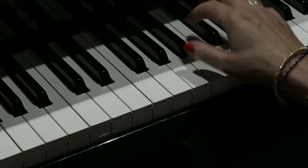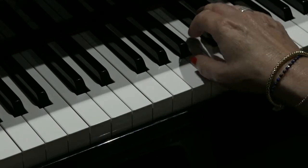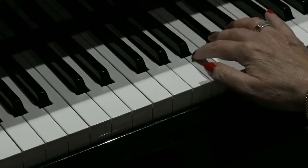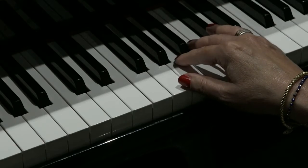Hello there. Today's riff is from the George Harrison song My Sweet Lord. It sounds like this. It's the riff that goes with the words Alleluia.